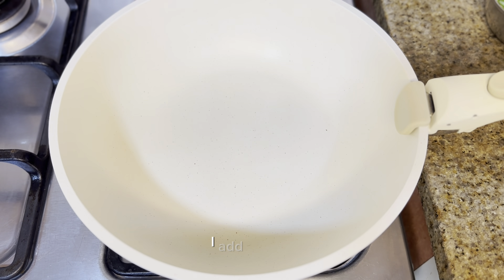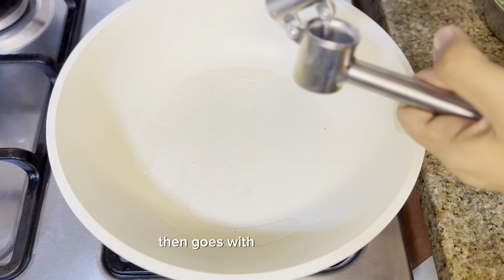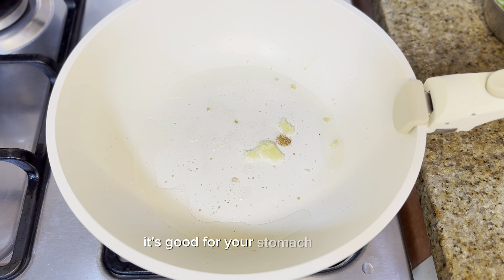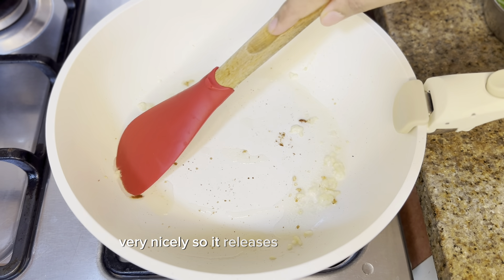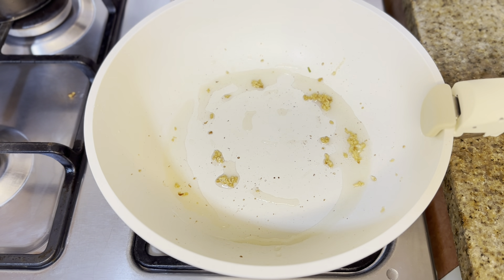Take a nice wok or big pan. Once the pan is heated, add around two tablespoons of cooking oil — whichever oil you prefer. Then add minced garlic. Garlic is a must in Korean dishes; without it the dish is incomplete. Sauté the garlic very nicely so it releases its good aroma.